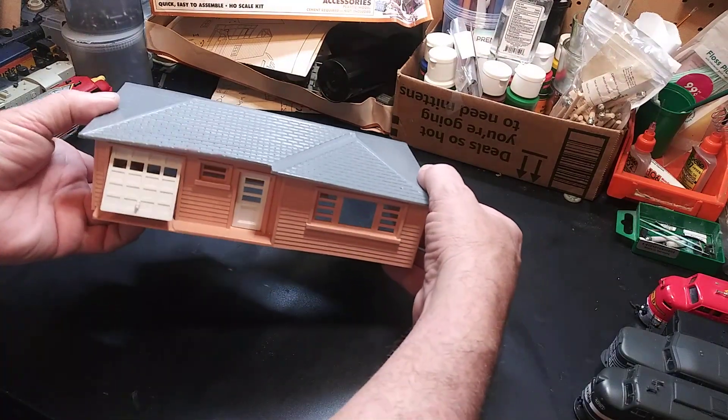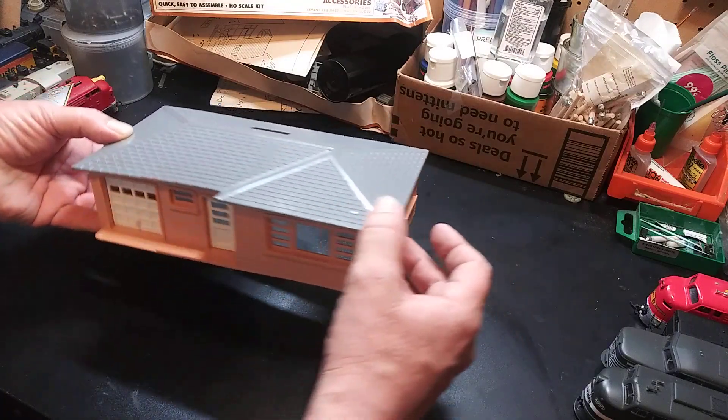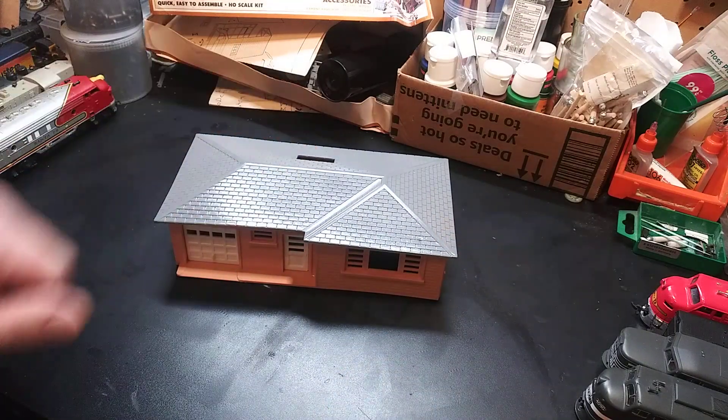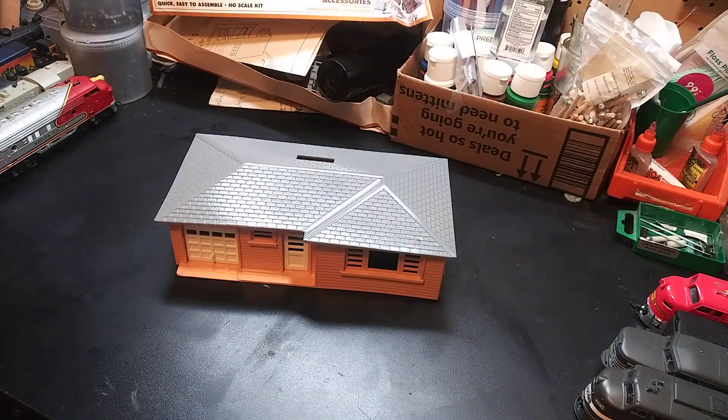We've got it all together. I do believe it's missing the little chimney part, so I'll have to manufacture something or keep my eye out for it and see if it's in the rest of the lot I bought. On to the next one.